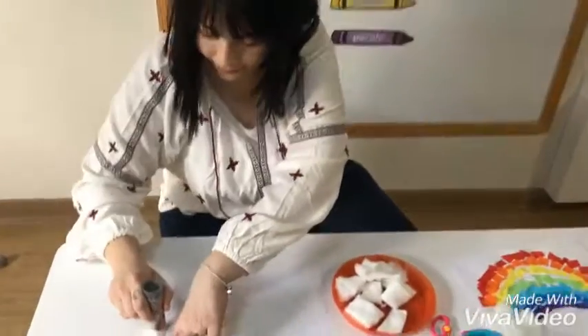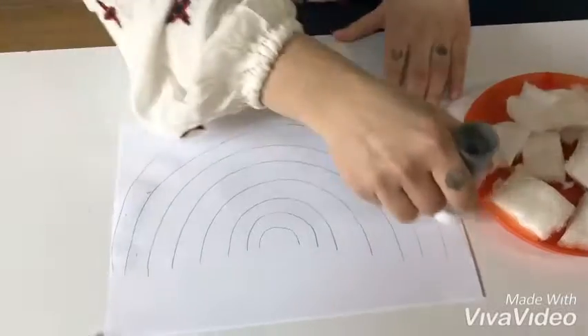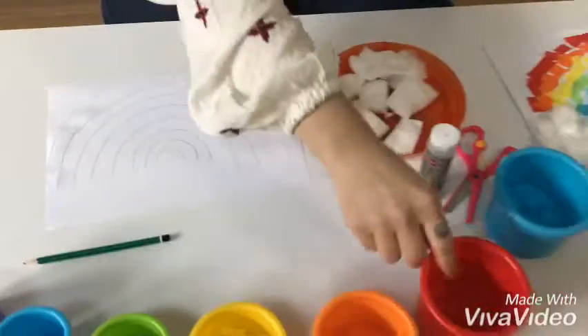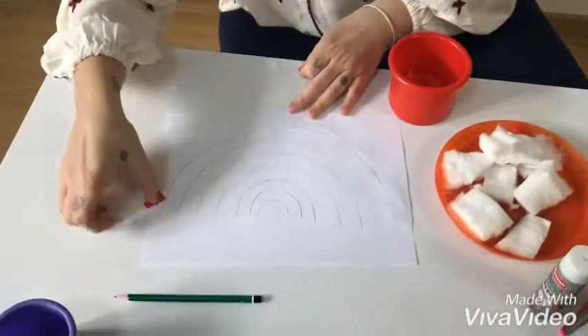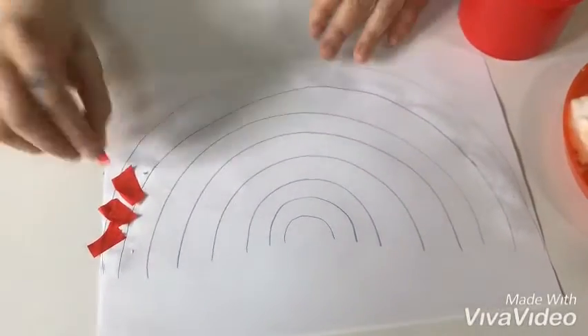I'm gonna get the glue stick and go over my first line. And what was the first color in a rainbow? It was red. And I'm gonna start sticking the cut-up pieces that I have.